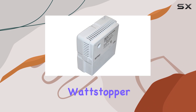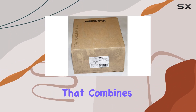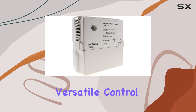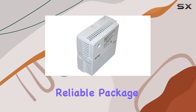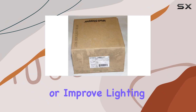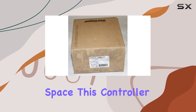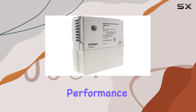Overall, the Wattstopper LMRC 2.11 is an exceptional digital single relay room controller that combines ease of installation, versatile control options, and high-power handling in a compact, reliable package. Whether you're looking to enhance energy savings or improve lighting control in your space, this controller is a top choice that delivers outstanding performance and reliability.